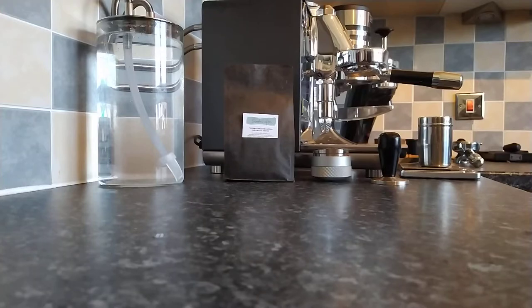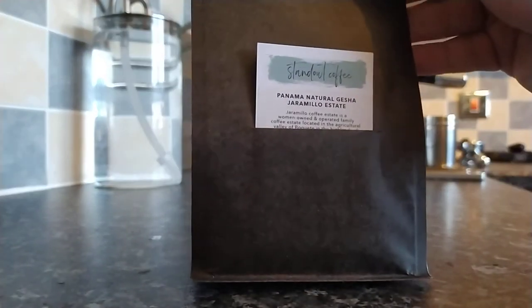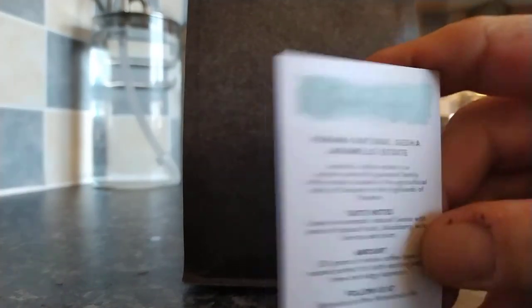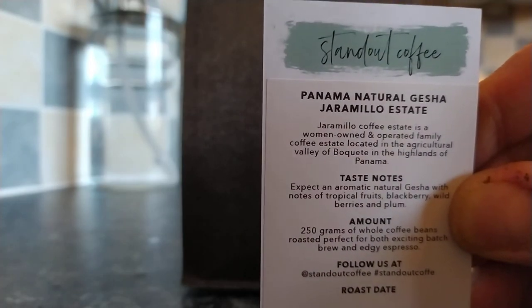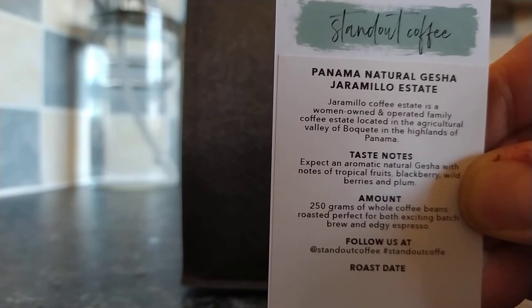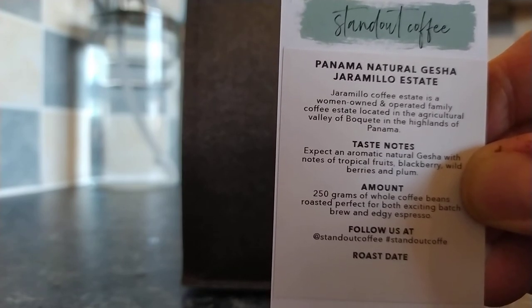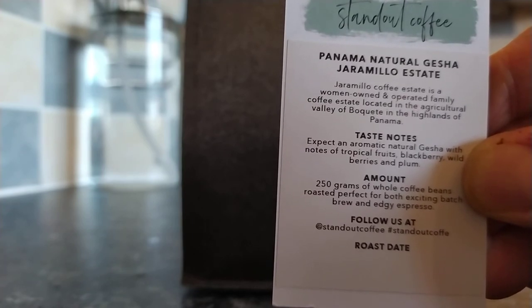As mentioned in my previous review, we are going back to Sweden with Standout Coffee. These beans actually came in today and I'm very eager to try them. This is a Panama Natural — specifically a Panama Natural Gesha from the Jaramillo Estate. Expect an aromatic natural Gesha with notes of tropical fruits, blackberry, wild berries and plum.